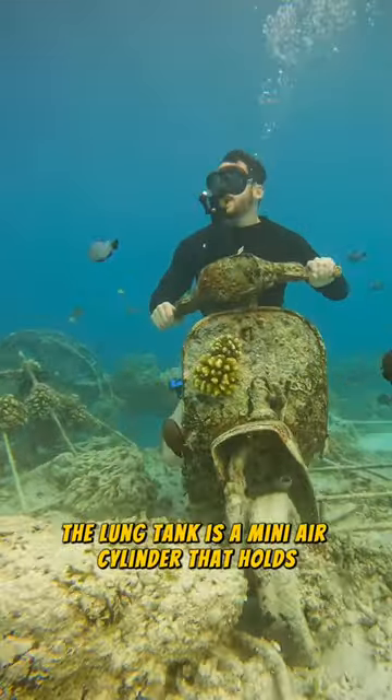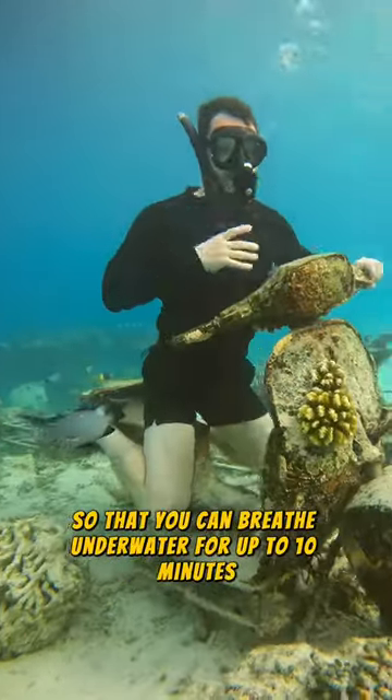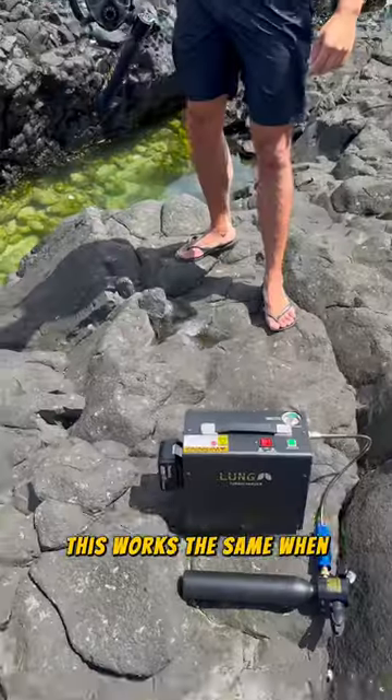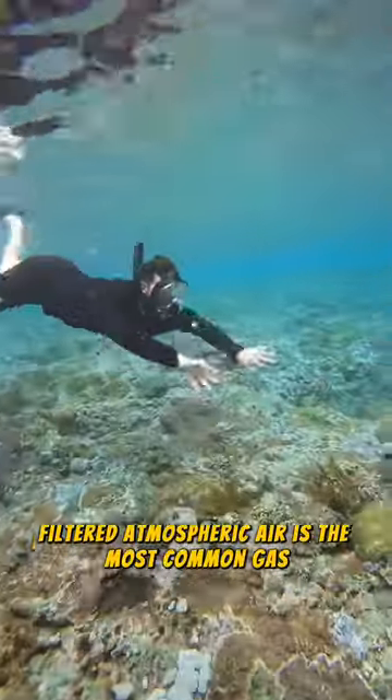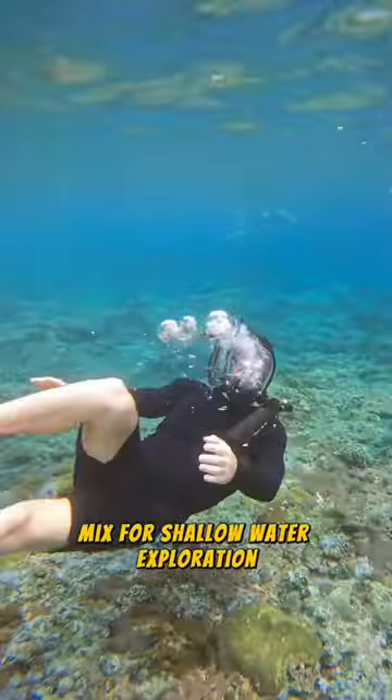The lung tank is a mini air cylinder that holds compressed air so that you can breathe underwater for up to 10 minutes. This works the same when connected to our full face sub mask. Filtered atmospheric air is the most common gas mix for shallow water exploration.